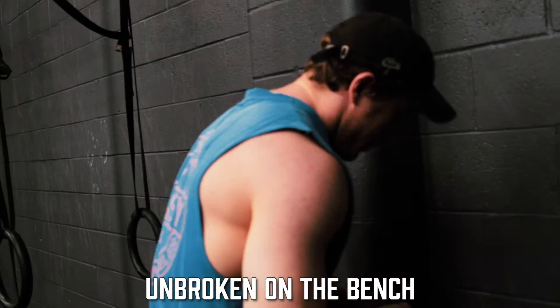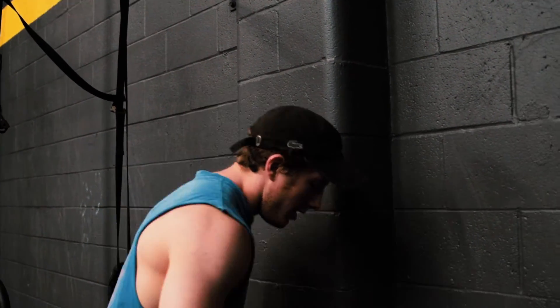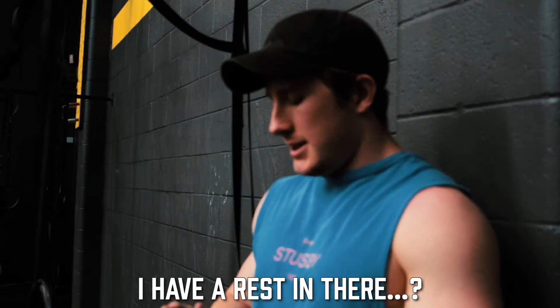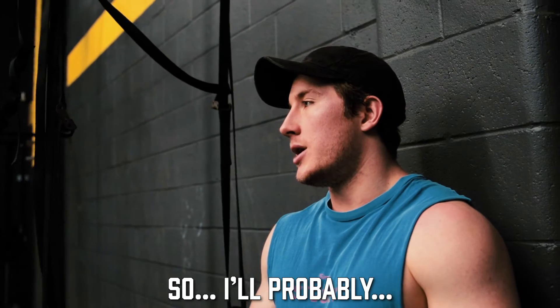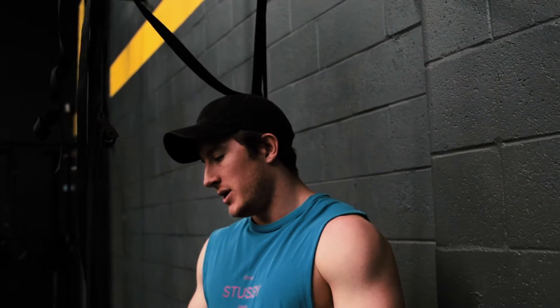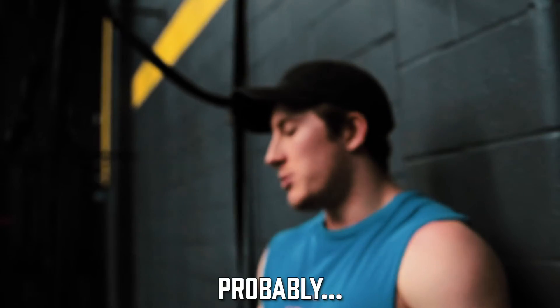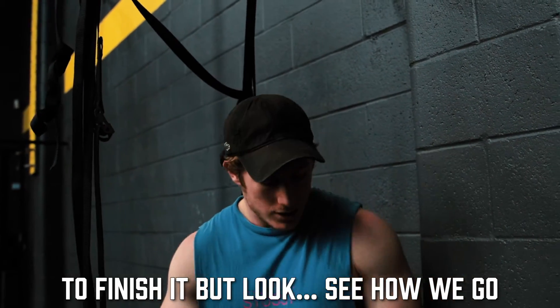I think the goal should be unbroken on the bench. What's your strategy for the rest of it? Just send it? I'll check exactly whether it's just for time or I have a rest in there. Okay, so I have one minute rest after each round. I'll probably just aim to get through the bench unbroken, and then not mess around with the sandbag — just get it done. I'll see how my first round is for time and then evaluate whether I go faster, slower, or maintain the pace, and then maybe set a goal time to finish it.